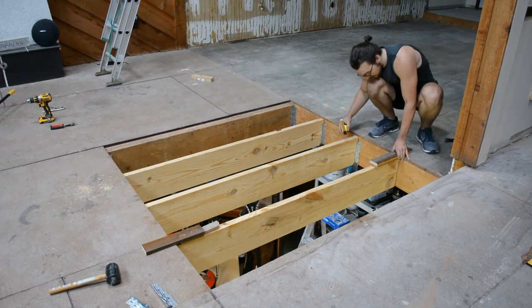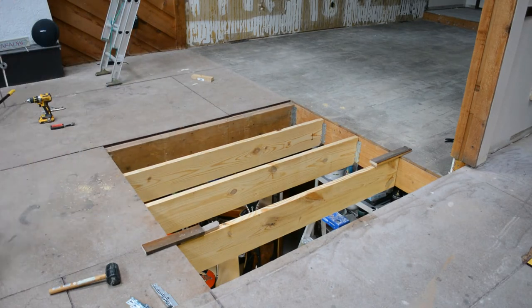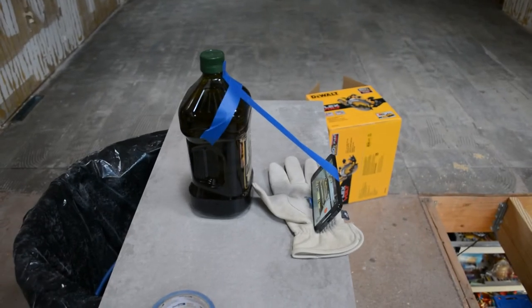I had to trim this board down a little bit extra, but eventually got it to fit. Looks good. And here's an example of the lengths I go to to get good shots for you guys — hopefully you guys like it. Let me know in the comments.